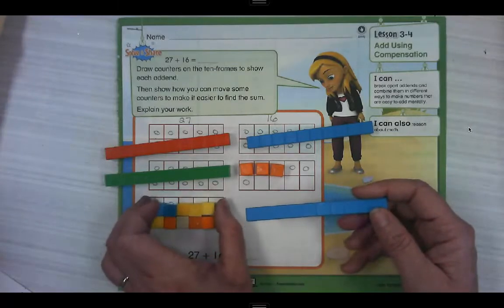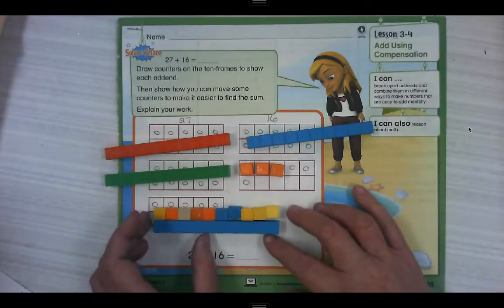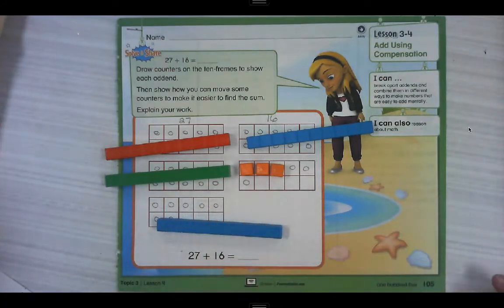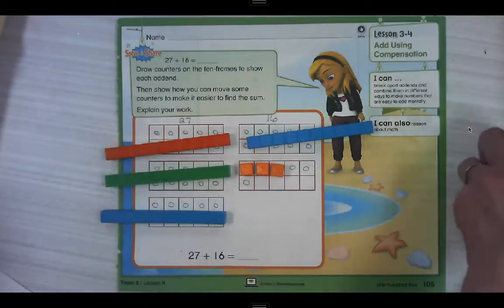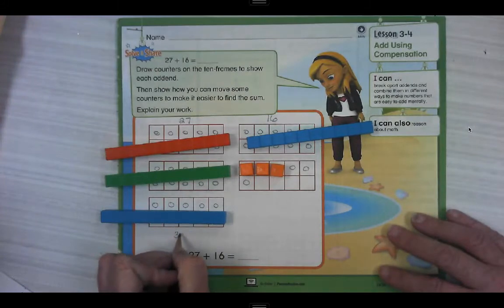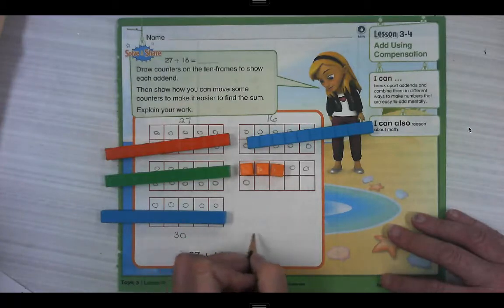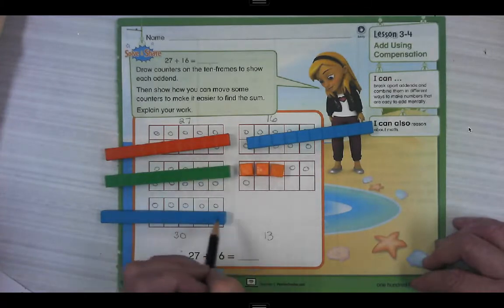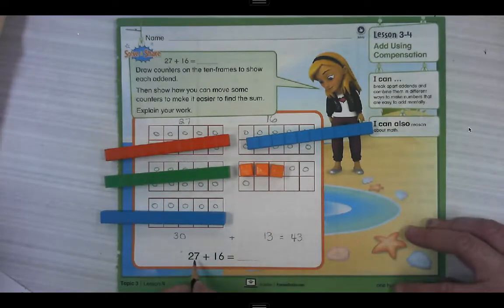Is that equal? I think it is equal, and I'm going to prove it to you. That's the same. So I'm going to scoot those 10 ones away and put that 10 here. So now we have: this side is 30, this side is 10, 11, 12, 13. We can add that a little bit easier. So now we have four 10s and three 1s. So 27 plus 16 is equal to 43.